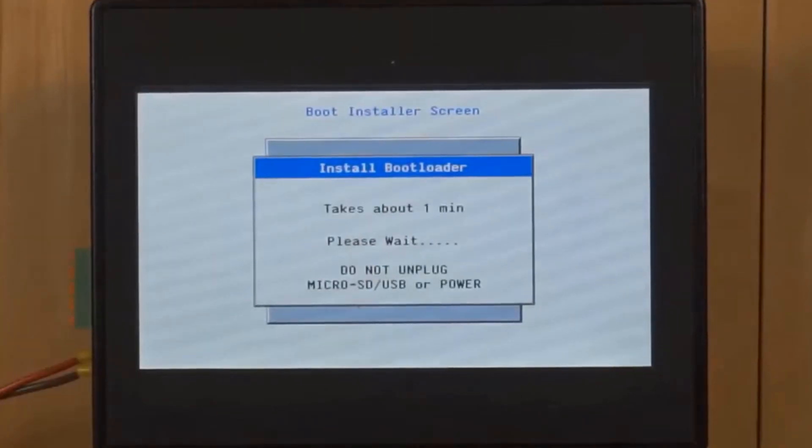It's ready for us to hit Install Bootloader, which I'll do now. Once pressed, the controller will take a couple of minutes to install the new firmware and then it'll be ready for use. That concludes today's tutorial.